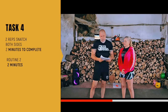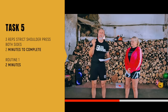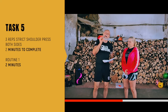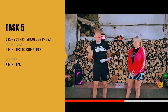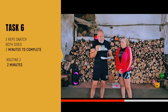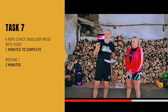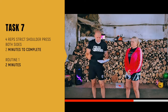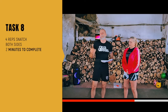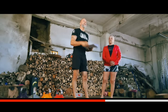Then three reps of the shoulder press each side with a lighter weight — every time you go down with the weight but up with the reps — followed by mobility work Routine 1 for two minutes. Then three reps of the snatch, Routine 2 for two minutes. Then four reps of the shoulder press each side for two minutes, Routine 1, and then we end with four reps of the snatch each side. And that's it.